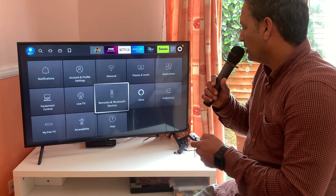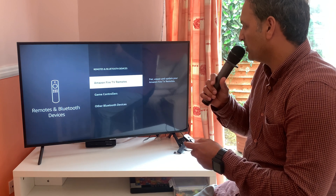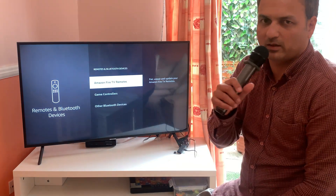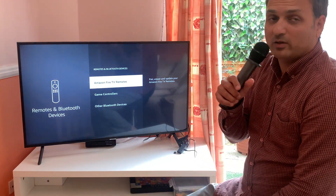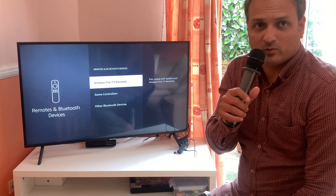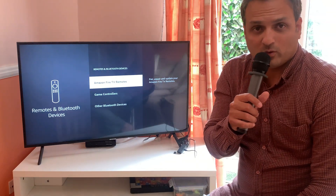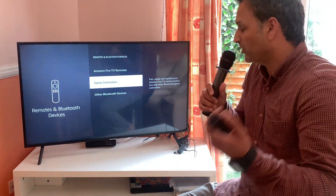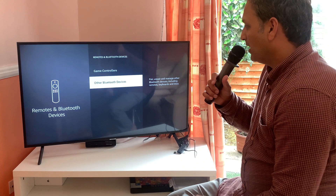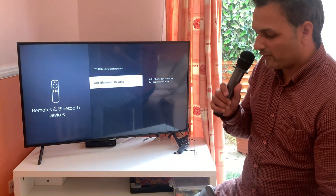Go into Settings, then Remotes and Bluetooth Devices. We have plenty of options here. Under Firestick Remotes, you can connect a smartphone as a remote control in case you lost yours — just make sure both devices are on the same wireless network. You can also connect game controllers. The third option is Other Bluetooth Devices, including mouse or keyboards.